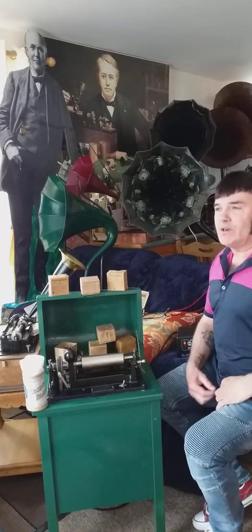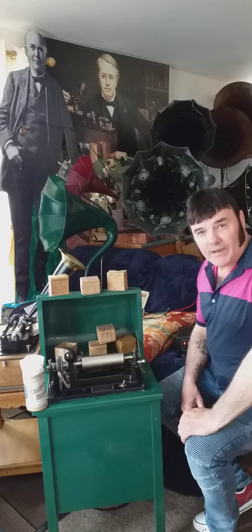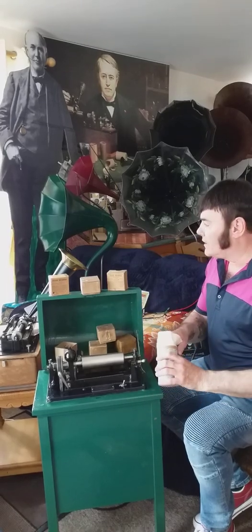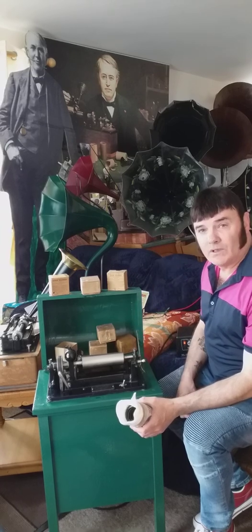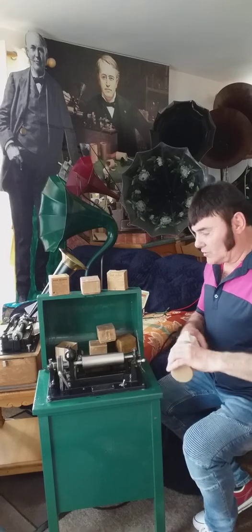Hello, my name is Troopy. I'm from Ireland and today I'm going to shave a black wax Edison cylinder. I already have a recording on this wax cylinder and what I hope to do is do two or three passes on the shaving machine, and then we go to the home phonograph and we'll do a voice recording.